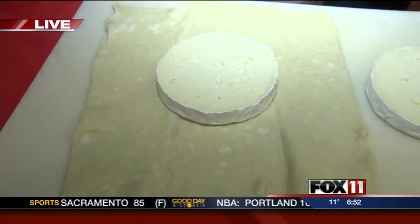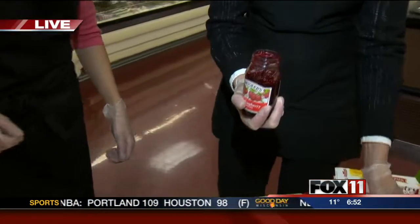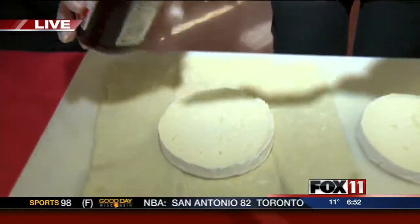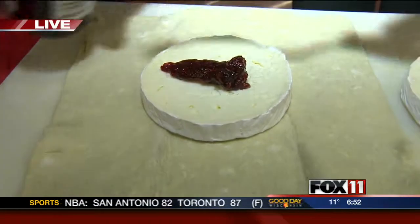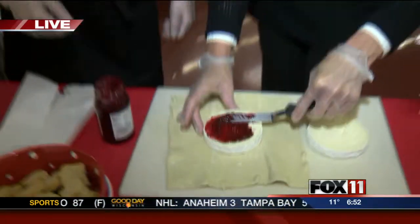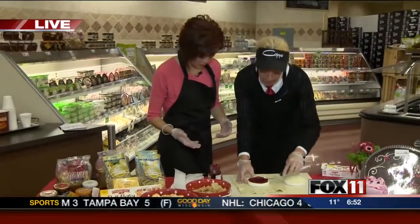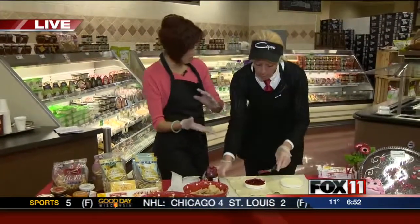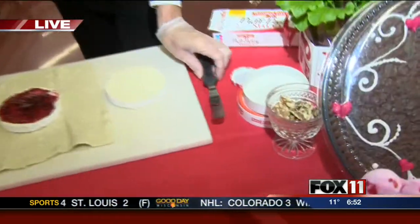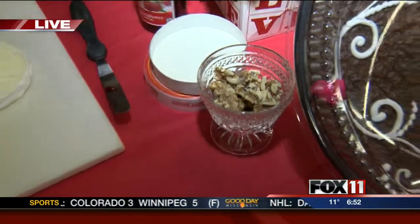Then you're going to take some raspberry jam, or any jam that you have at home in the refrigerator is fine. Take a little bit of this and put it in the center, just like this, and spread it — a nice layer inside. Now you can add nuts; it's optional. You can add walnuts or pecans, any kind of chopped nuts that you have. Or if you're allergic, just skip that step.